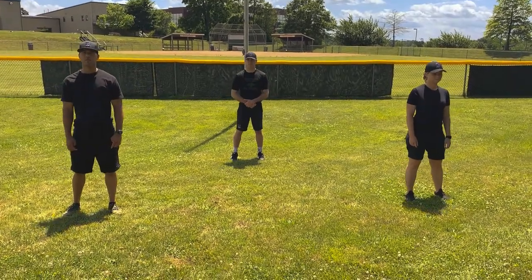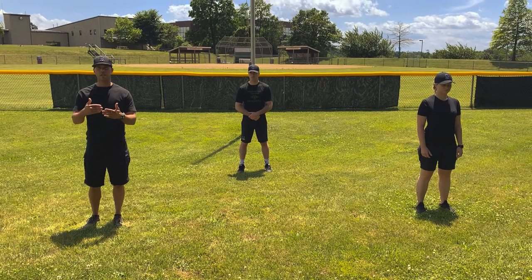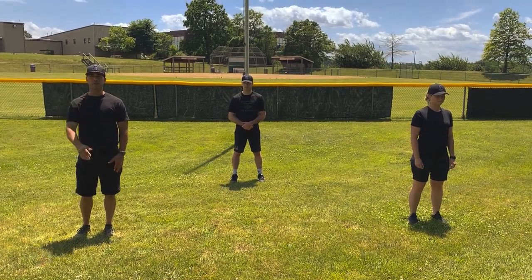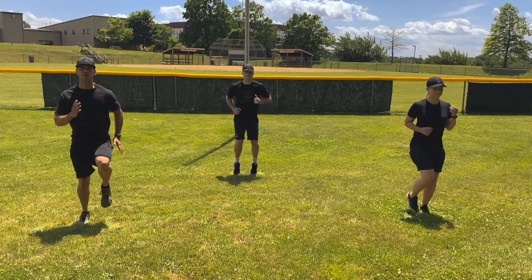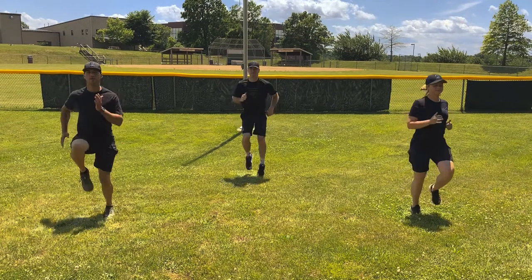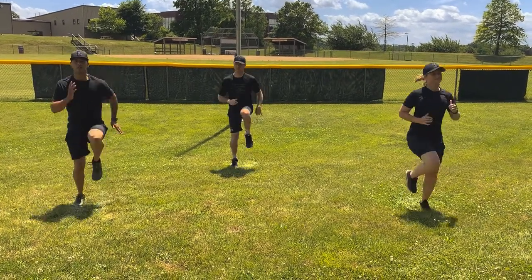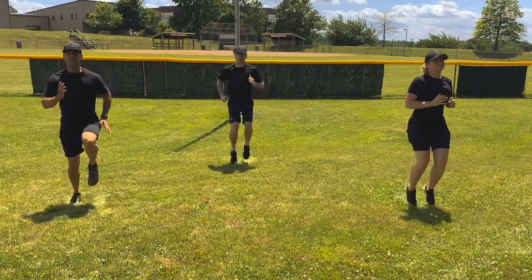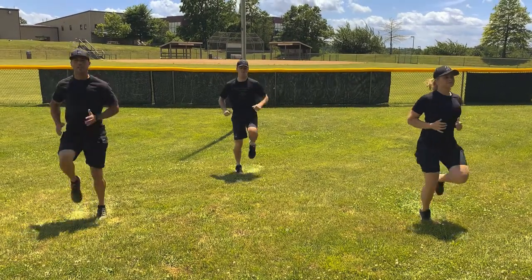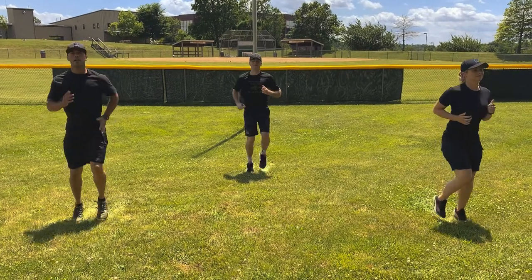Winners, the first workout we're going to get started with is running in place. We'll go slow, medium, then fast, and back down. I'll let you know verbally when we're switching. Let's start — count to 10. Slow: 1, 2, 3, 4, 5, 6, 7, 8, 9, 10. Faster: 1, 2, 3, 4, 5, 6, 7, 8, 9, 10. Quick: 1, 2, 3, 4, 5, 6, 7, 8, 9, 10. Back to medium: 1, 2, 3, 4, 5, 6, 7, 8, 9, 10. Slow: 1, 2, 3, 4, 5, 6, 7, 8, 9, 10. And relax. Good job.